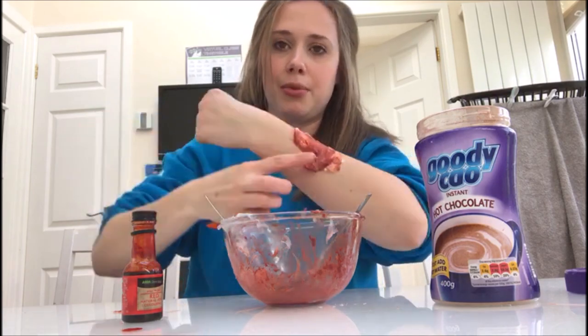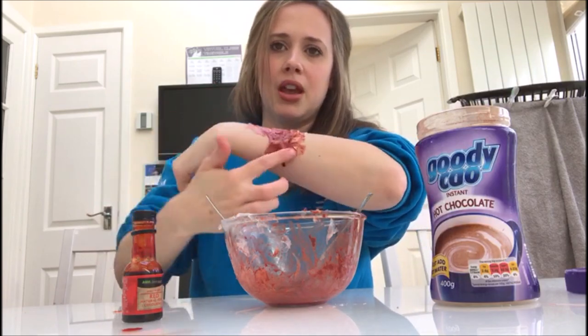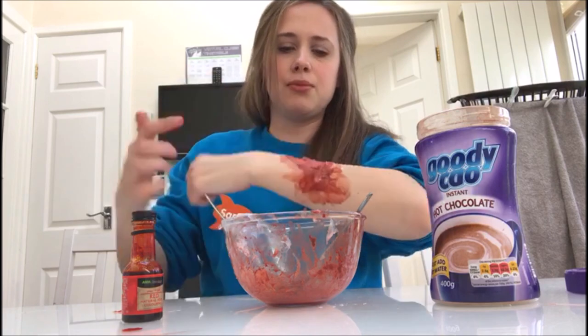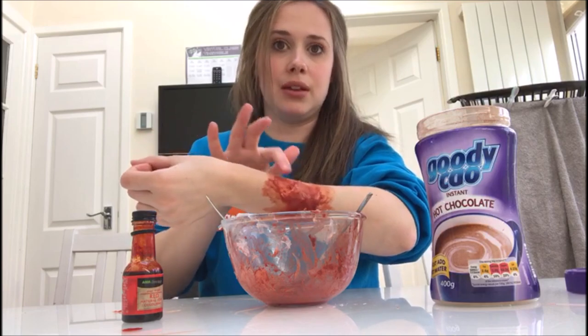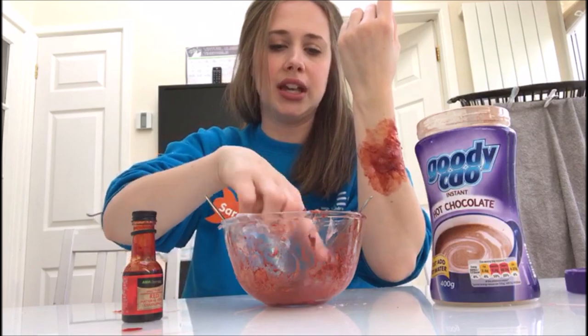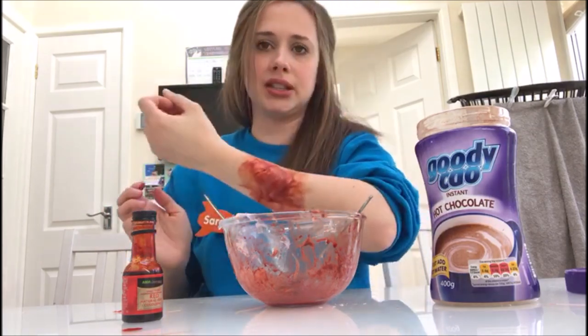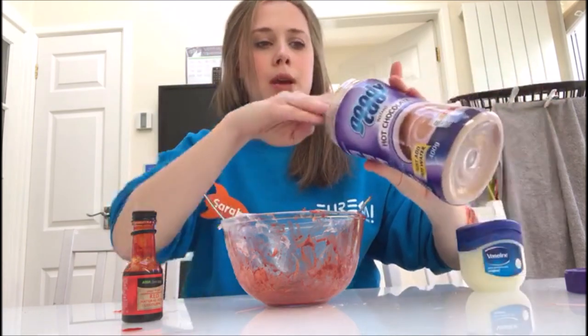Spread it out a bit. Usually whilst we are getting these ready, we ask the children to use their imaginations and think of something that could have happened to their arm to give them such a horrific wound — usually they come up with things like a zombie attack, a dinosaur bite, or an escaped tiger from the zoo.